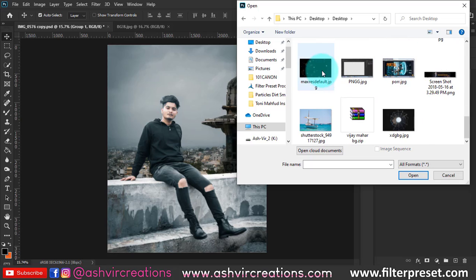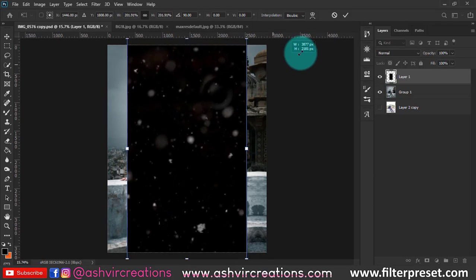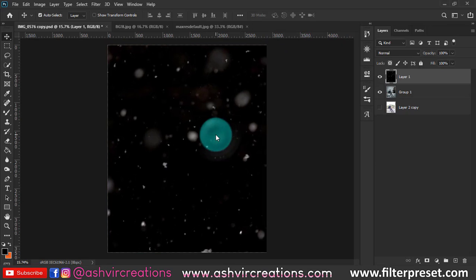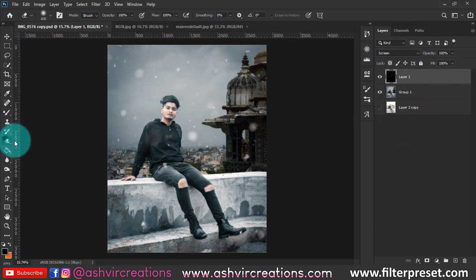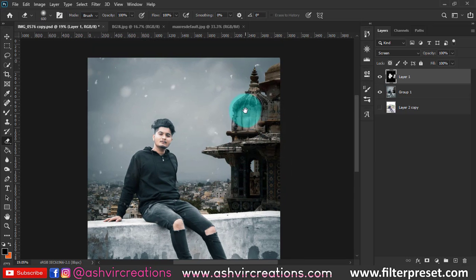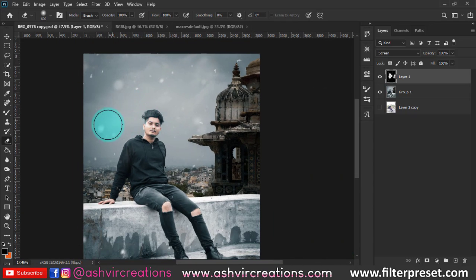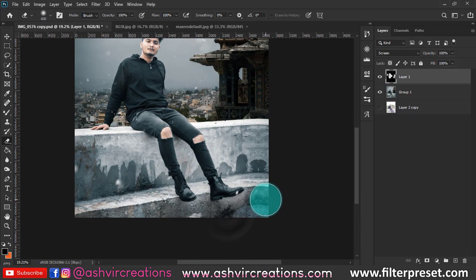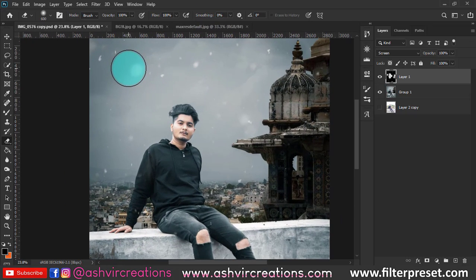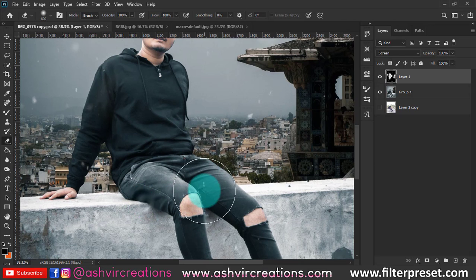Now add falling snow particles — download the image from the link in the description. Rotate it 90 degrees and change the blending mode to Screen. Use the Eraser tool to remove the particles from the face and body of the model, and remove the bigger particles so it doesn't look unreal. This creates an amazing effect on the photo.